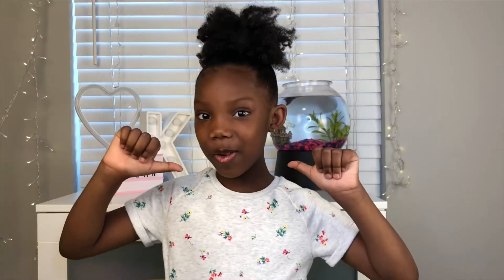I'm Curly, this is Curly Cairo. Welcome back to my channel. If you're new, I'm Curly Cairo and this is my channel.